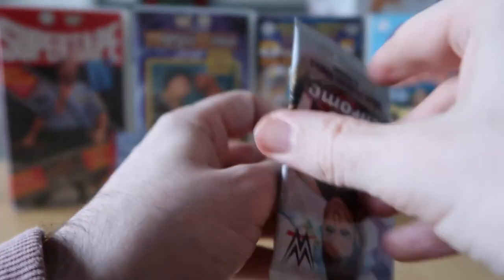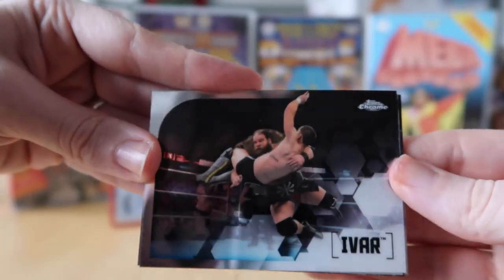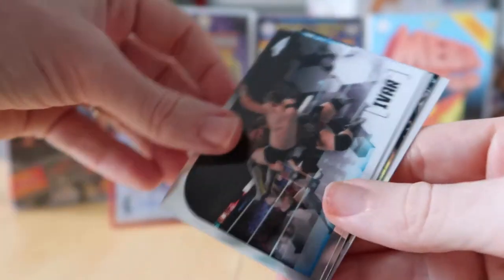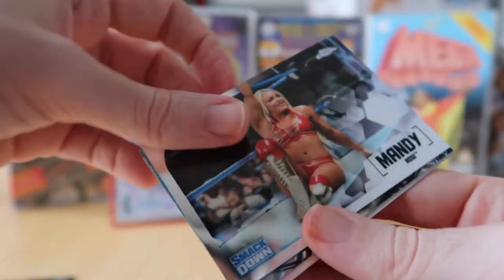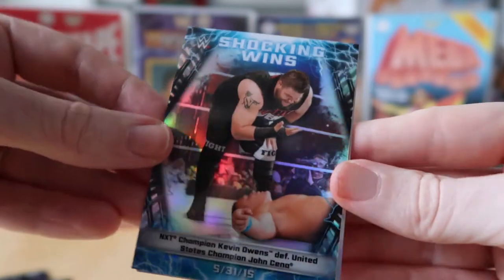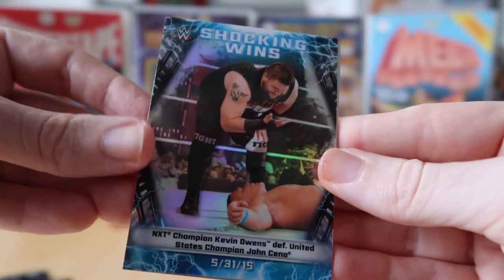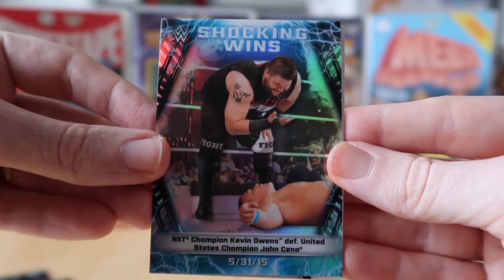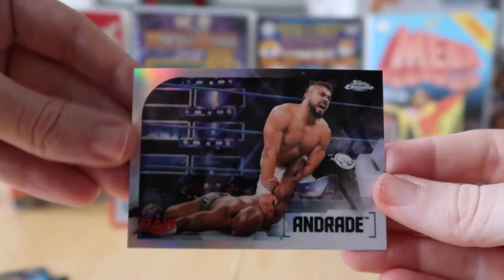Vicki's pack this time. She's got Ivar, Mandy Rose, a Shocking Wins insert of Kevin Owens defeating United States Champion John Cena, and the refractor is Andrade.